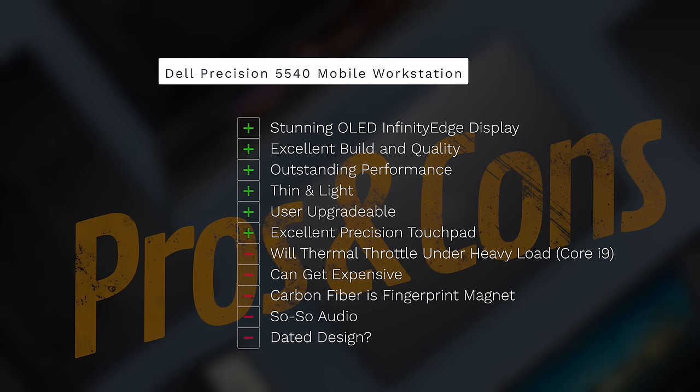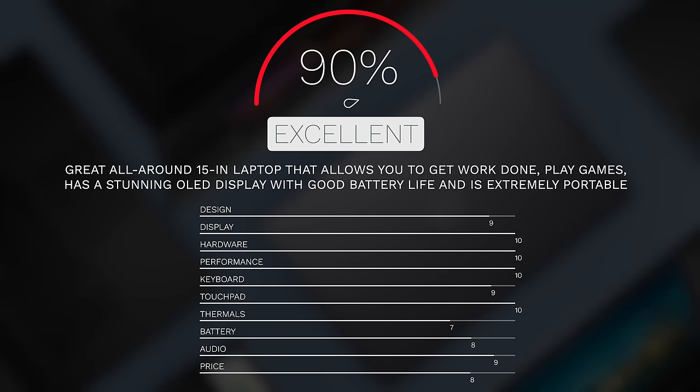Can I recommend the Dell Precision 5540 mobile workstation for late 2019? Absolutely — especially for mobile professionals who need video rendering in a thin-and-light form factor that lasts more than a few hours. It checks all those boxes. It's not perfect: there is thermal throttling under heavy load, the Core i9 option can get expensive, the carbon fiber deck is a fingerprint magnet, audio could be better, and some consider the design dated. But the gorgeous OLED display makes this an excellent choice, earning a score of 90%.